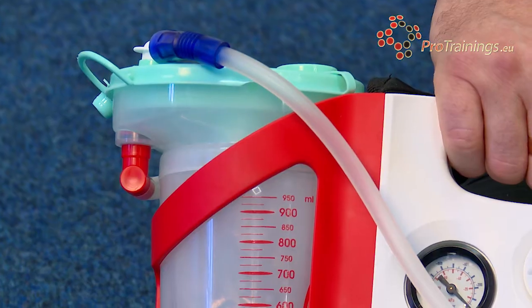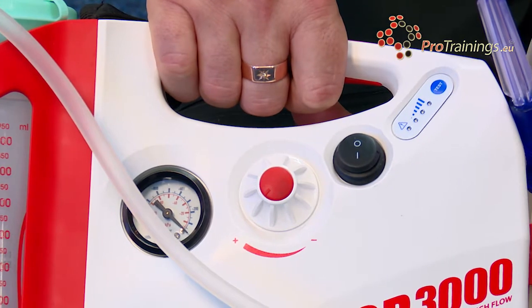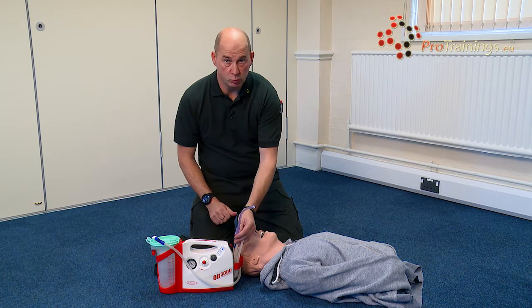The pipework has to be changed — these are one use only, one patient only, because it's contaminated and is thrown away at the end of use. The suction catheter is a slightly different tool but works in exactly the same way as the other suction devices we've already looked at.